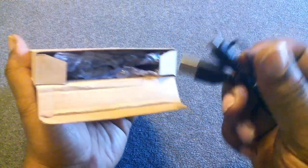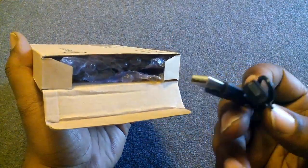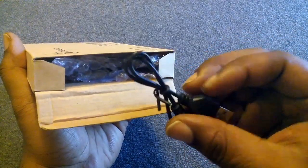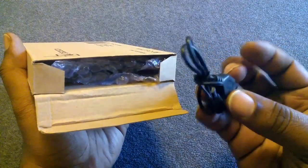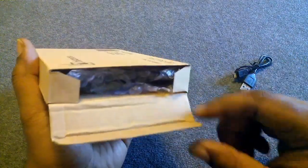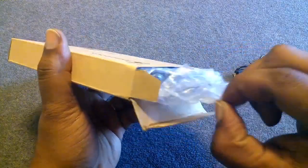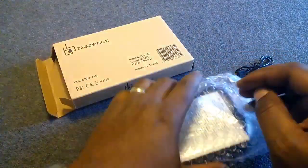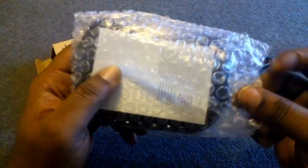It looks like there is a USB cord inside — fairly short, maybe a foot in length. And here's the actual device itself. That looks to be it for the box contents.